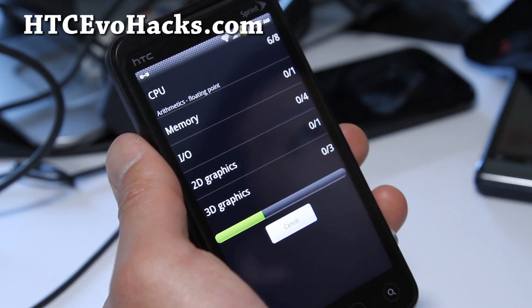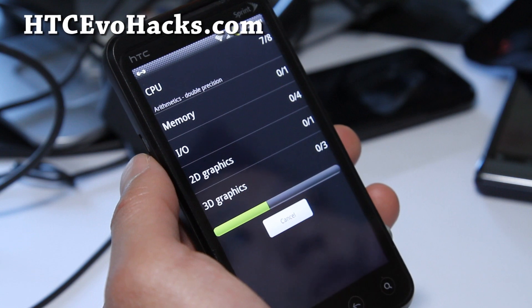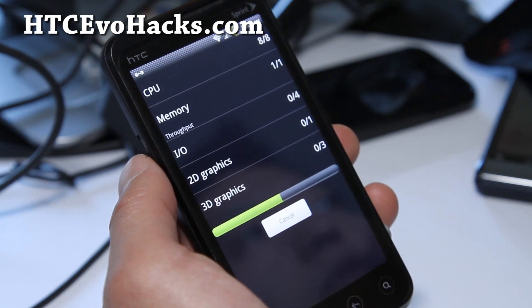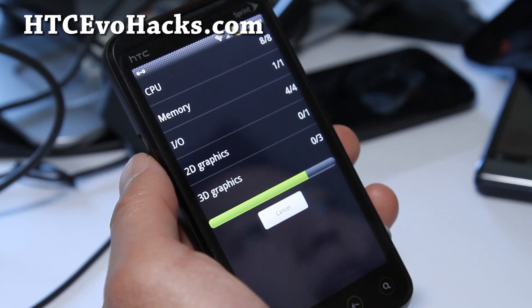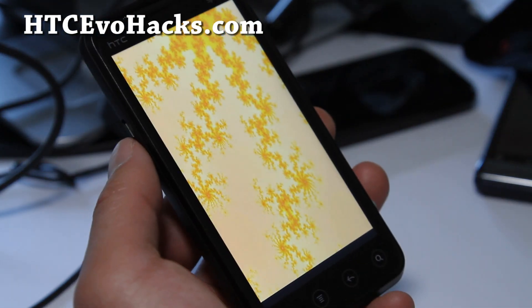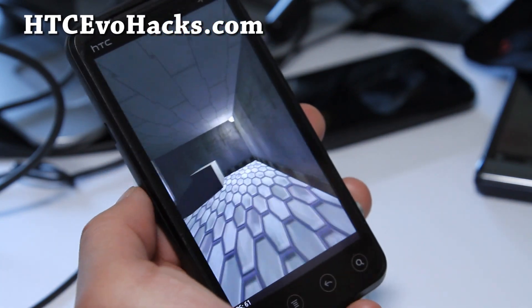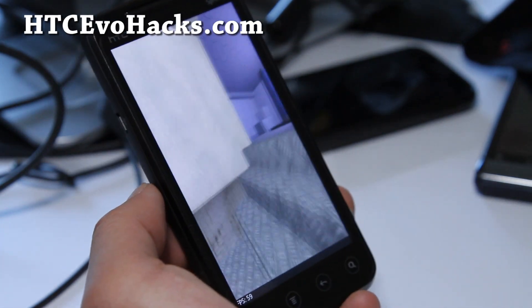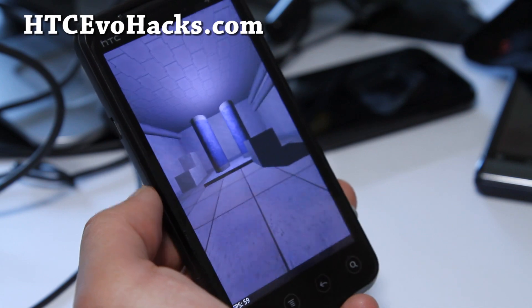The major features of this ROM include Google Talk with video, unlocked hotspot for 3G only, 7-in-1 power menu, a roam-only option in the roaming menu, extended quick settings, 5MB MMS message size so you can send photos up to 5MB, stock camera with HDR and panorama, an Amaze camera, init.d support, and bloat removed.